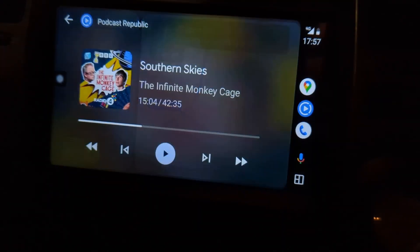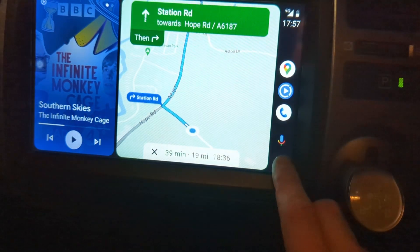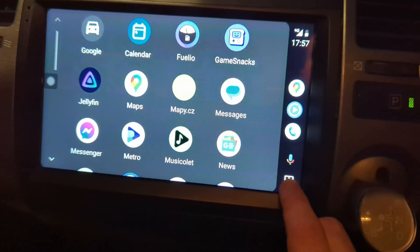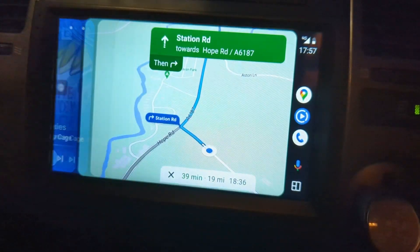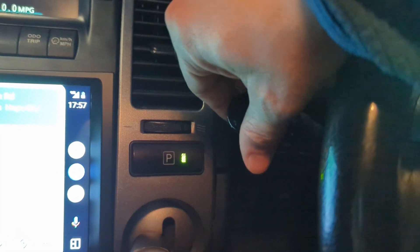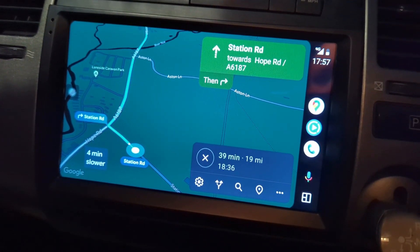Likewise, tap on the podcast and get the podcast back up. You can also press these dots here and see all the apps that are available. Go back to the map. And one of the really nice things is, if I switch on the headlights, it goes into dark mode so it's not so blinding.